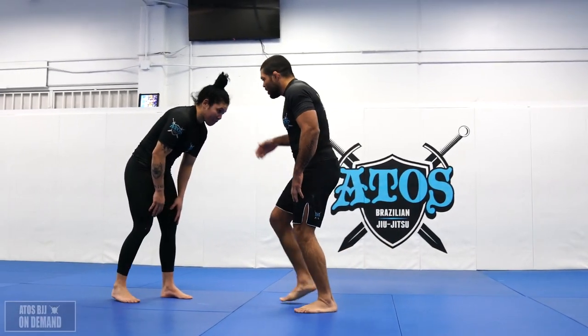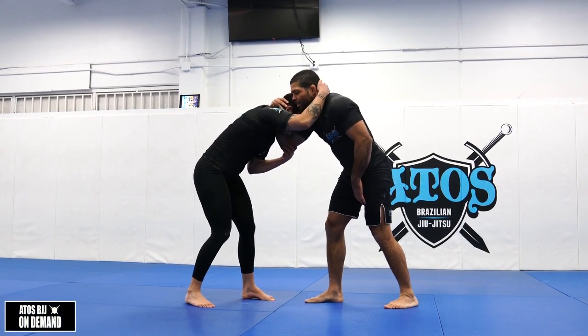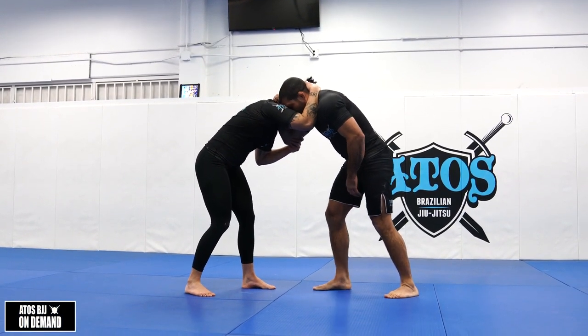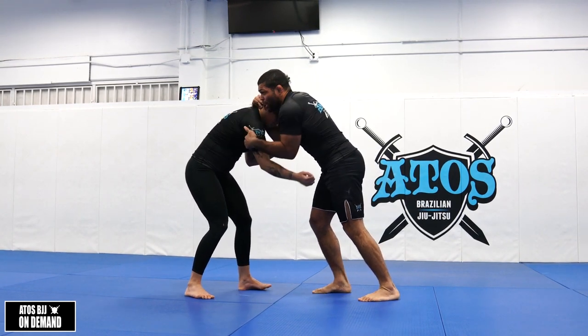We're gonna do a takedown first. We're gonna get the collar tie, right here. And we're gonna fight to get this arm — this hand inside — and grab the tricep here.